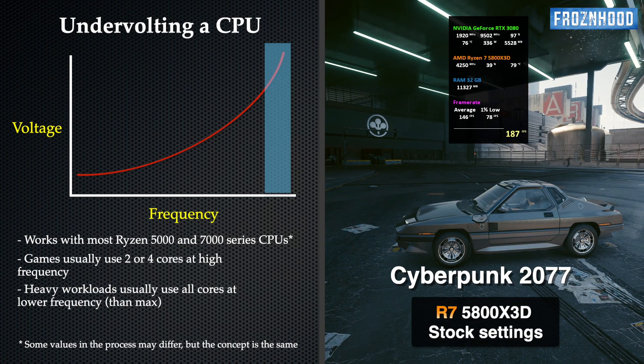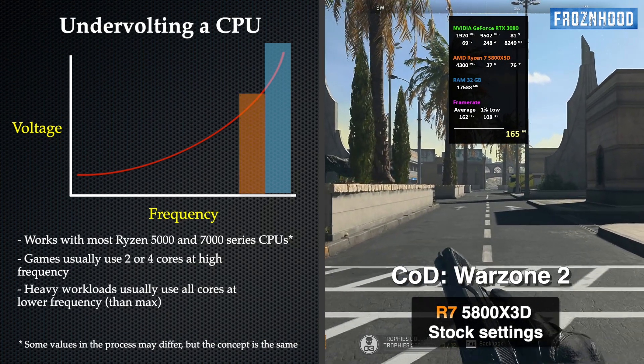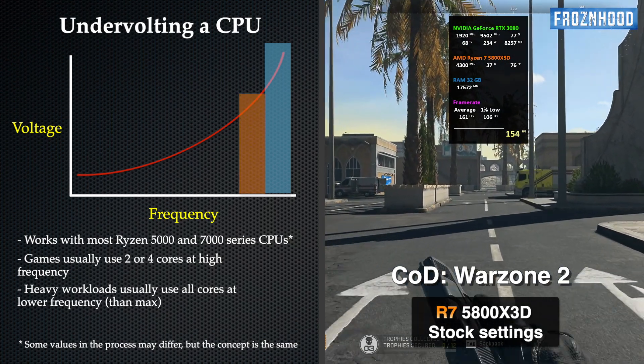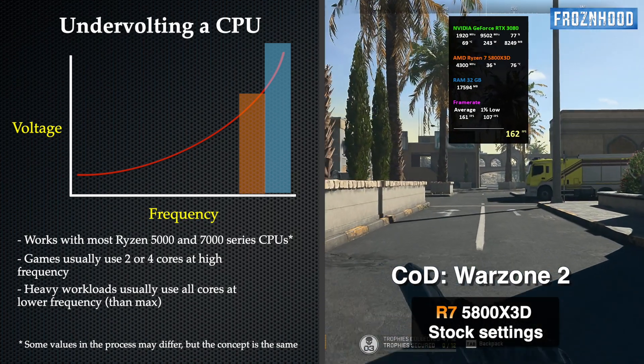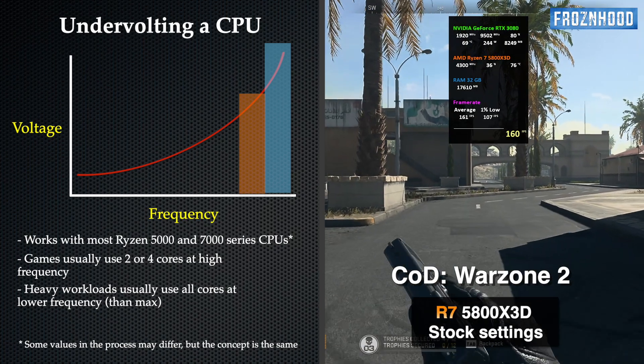Less demanding workloads usually use fewer cores at higher clock speeds, while heavier workloads may use all cores at lower frequency and with lower voltage. The CPU needs to work that way in order to stay within certain power and thermal limits.